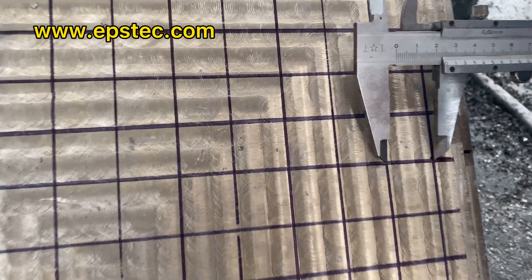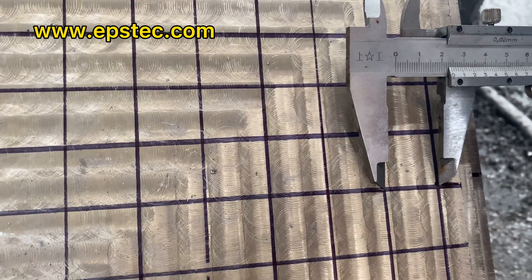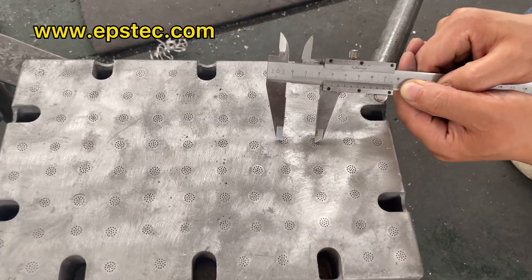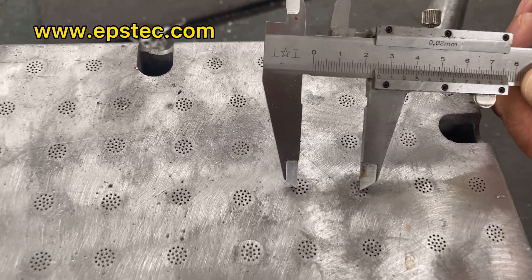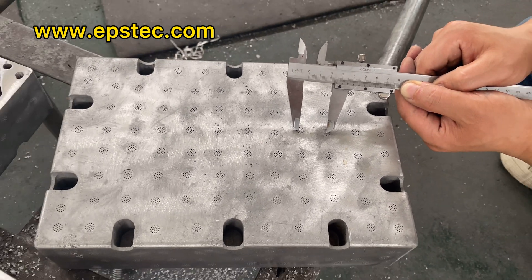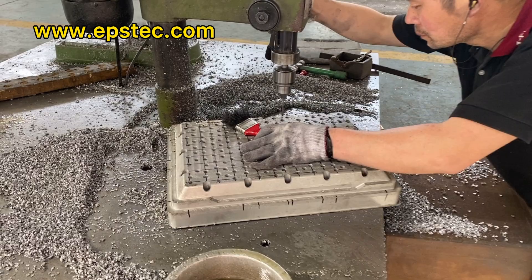Hi everyone, I'm Fiona. In this video, I will show you the distance between the center of the aluminum core vents for EPS mold. The standard distance we are using between aluminum core vents is 25 mm.